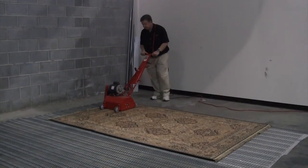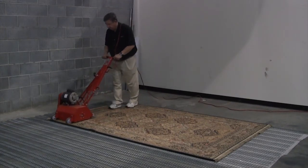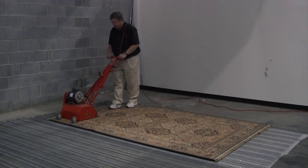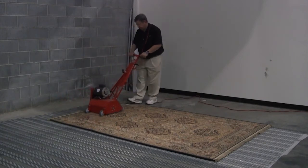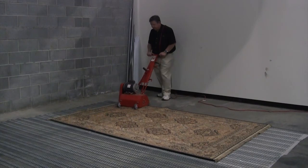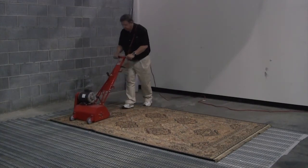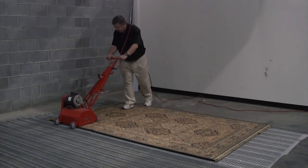When we have completed dusting the rug lengthwise, the operator turns 90 degrees and works across the width of the rug. As an average, it will take about 10 minutes to badger a 100 square foot rug.